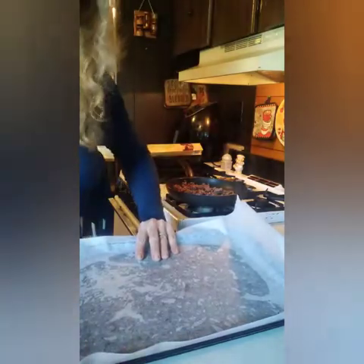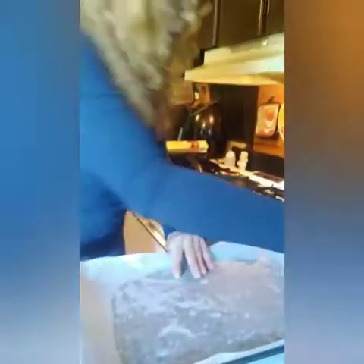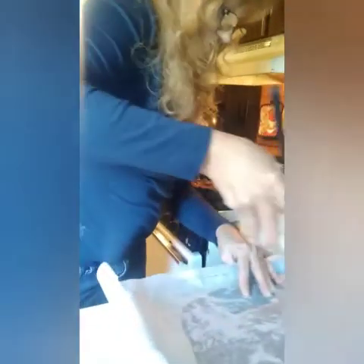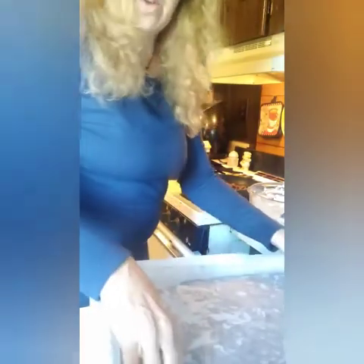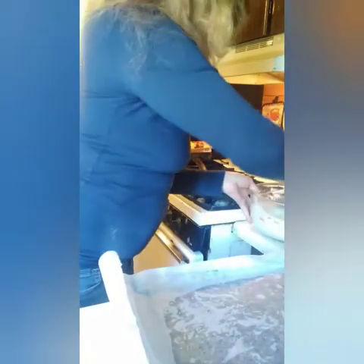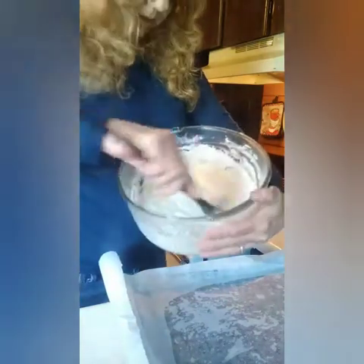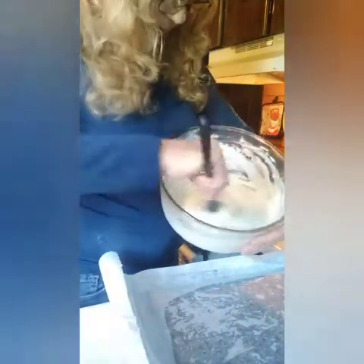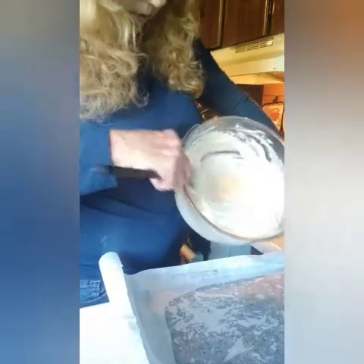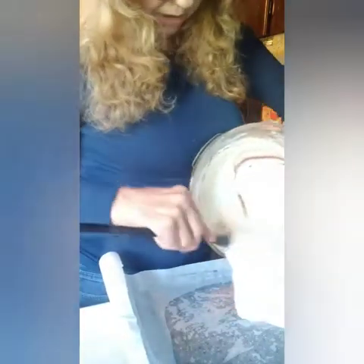I remember having pizza at school and it's actually pretty good. Now we're going to take our crust here and pour it into the pan and spread it out.